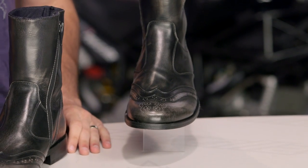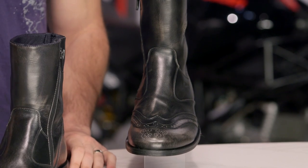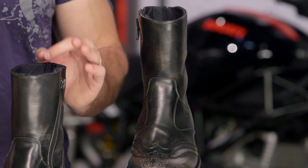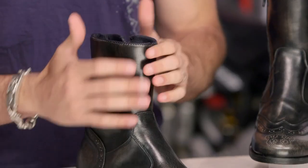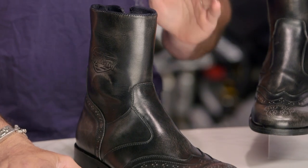This is the Oxford, which is your classic wingtip, and you heard it right — waterproof as well as CE-rated. Full grain leather, a great amount of protection, but if we look at it, great under a pair of dress pants, great under a pair of slacks, great off the bike, in work all day with a pair of dress pants over it — no one's going to know you're wearing a motorcycle boot.